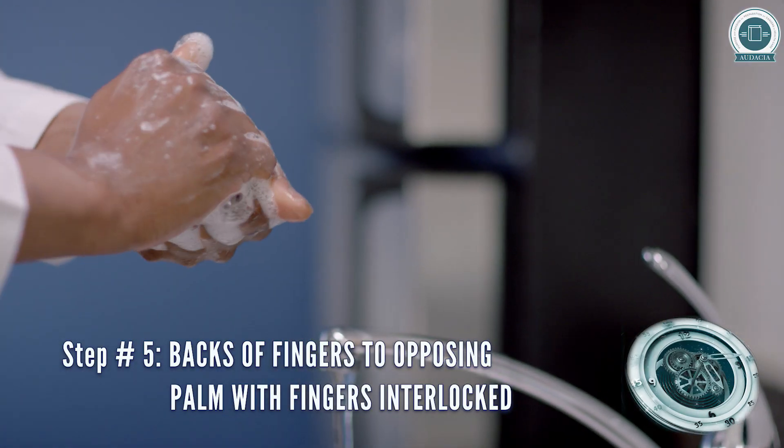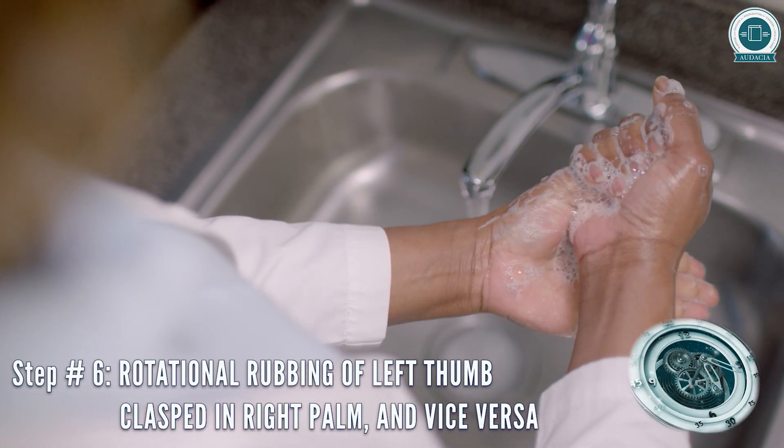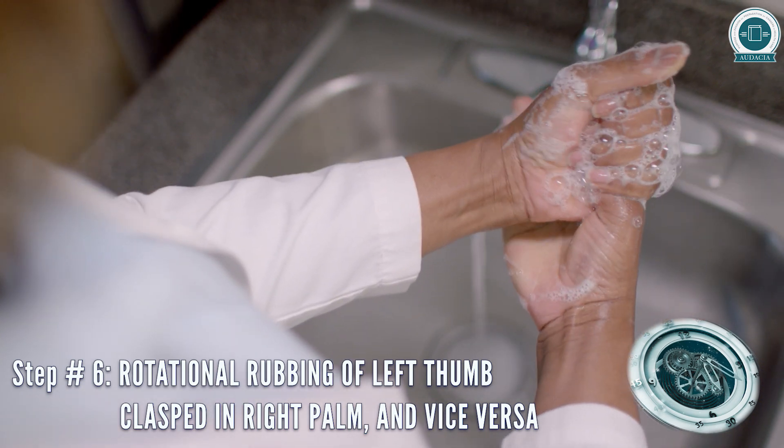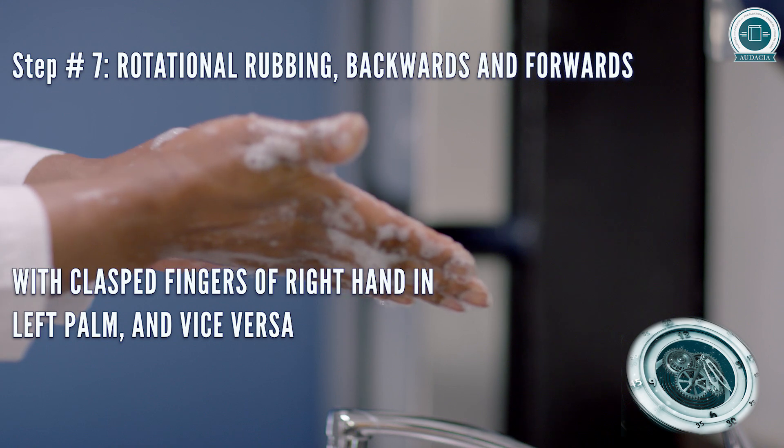Rub backs of fingers to opposing palm with fingers interlocked. Rotational rubbing of left thumb clasped in right palm and vice versa. Rotational rubbing with clasped fingers in palm and vice versa.